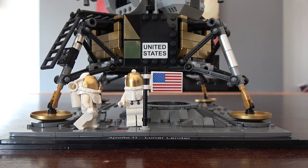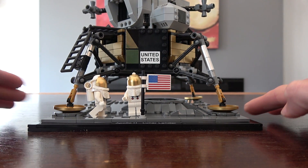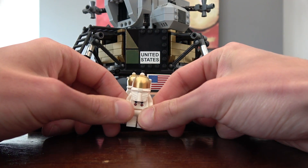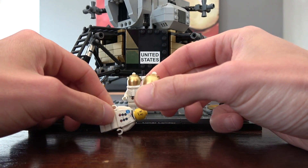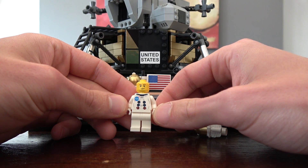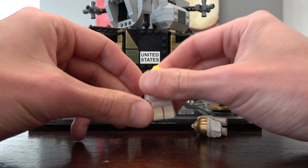Let's look at the two minifigures included in this set — they are astronauts representing Neil Armstrong and Buzz Aldrin from the 1969 moon landing. You can see them positioned on the moon base plate, with one just finished planting the US flag into the moon, which is neat. They come in a spacesuit with a backpack and helmet piece that has a classic gold element, and it goes right over the head of the minifigure. There is some print detail on the torso — it says NASA, along with a few gadget or button details on the spacesuit, and some print on the back as well.